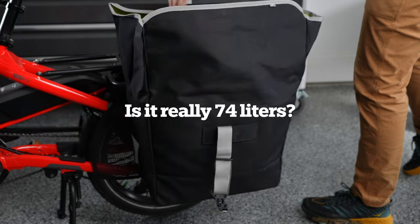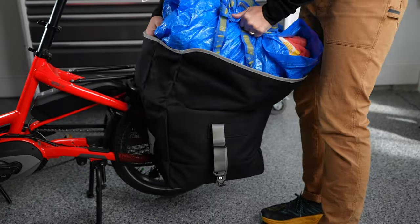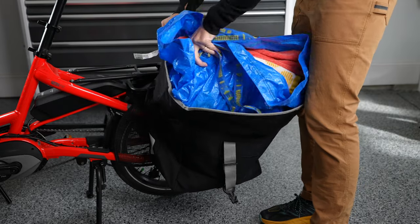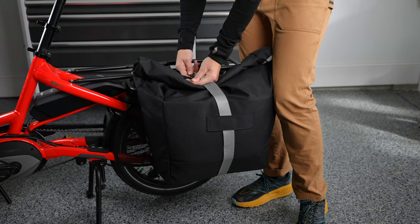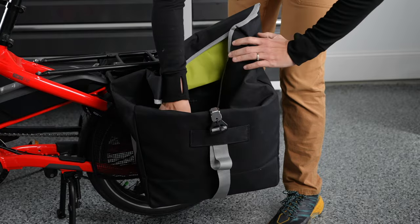Is the 74-liter capacity just advertising or can you truly use that space? Each pannier has a capacity of 37 liters, which is measured with the pannier closed and the top rolled and buckled properly. When not closed, we recommend using it in bucket mode with the top portion of the panniers folded in.